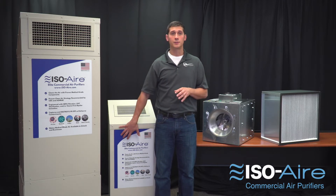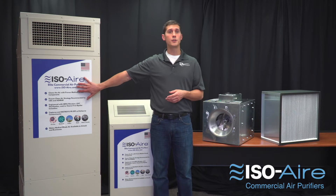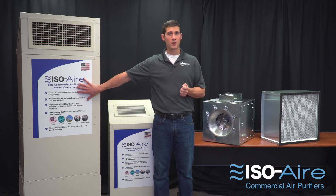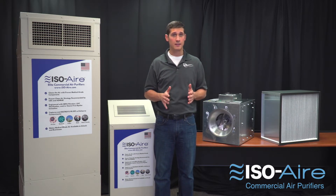For example, our smaller units are 40 to 50 dBA. Our larger units, for a cafeteria or gym, are 50 to 60 dBA. Whereas most competitors are between 60 to 70 dBA. This is a substantial noise difference because every 10 dBA is a doubling of noise.